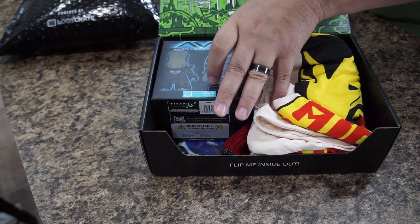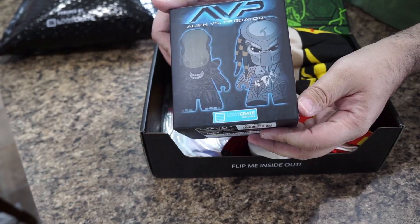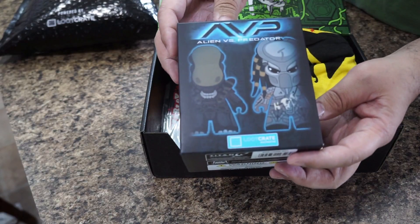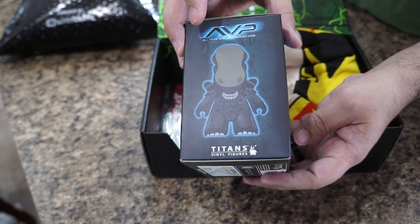Let's break into it — Alien versus Predator! All of these items are Loot Crate exclusives, so you'll only be able to get this here in the Loot Crate. That's pretty awesome.